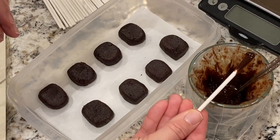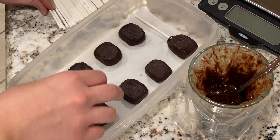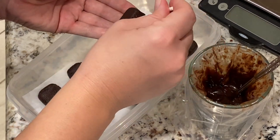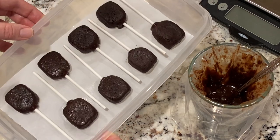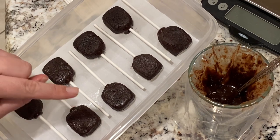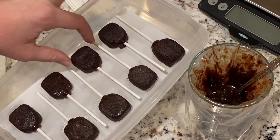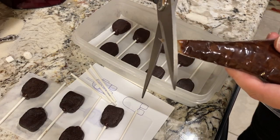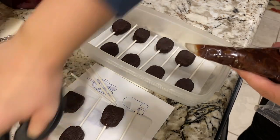To insert the sticks, I made a two-to-one ratio of chocolate chips to heavy whipping cream — about 50 grams of heavy whipping cream and 100 grams of chocolate chips. I melted that together, and when it cooled down I dipped my stick in and shoved it into what would be the head of the Among Us character — the rounded portion of the rectangle. Then I put these guys in the freezer to totally firm up and get nice and cold.